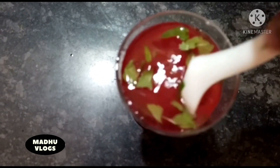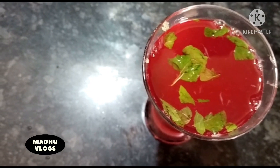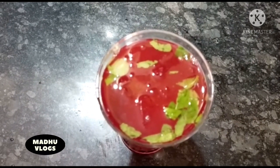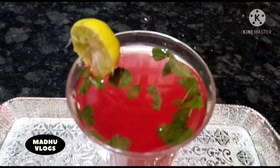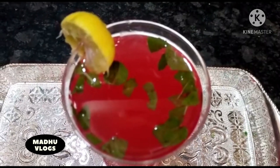The juice is very good. I skip the ice cubes. I am going to serve the fruit of the cherubat. I hope you enjoyed this video. Thank you.